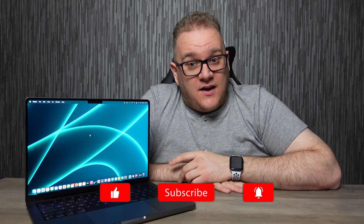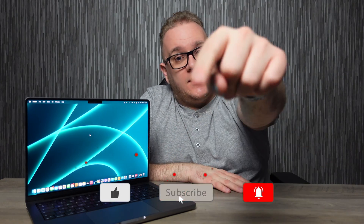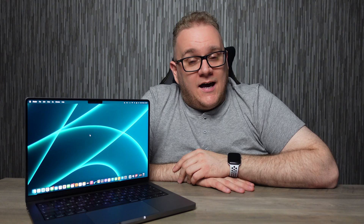That'll wrap it up for this video guys, I hope you liked it. If you did please hit that like button — it massively helps the channel. If you haven't already, hit that subscribe button and the bell button too to see more videos like this one. Thank you kindly, and until the next one I'll catch you later.